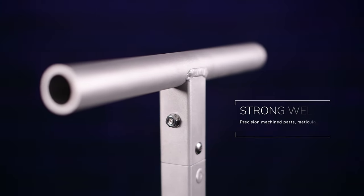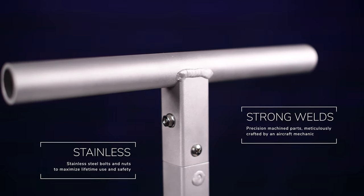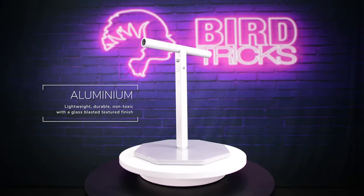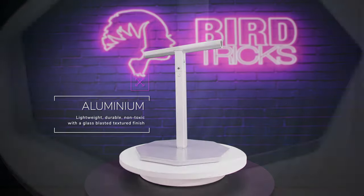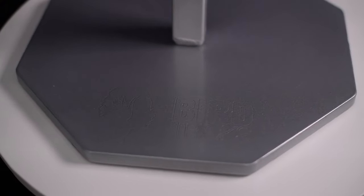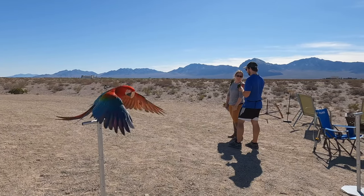Engineered by a magician and built by an aircraft mechanic, these training stands are precision built to look great and last a lifetime. The entire perch is constructed from lightweight, non-toxic aluminum, which is glass blasted for texture and grip, giving it a chemical-free finish. This section attaches to the powder-coated steel base plate to eliminate rust and ensure the weight is at the bottom of your T-stand so that it never topples over.